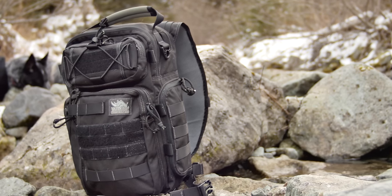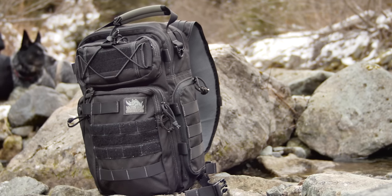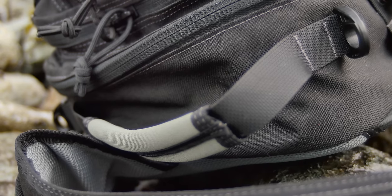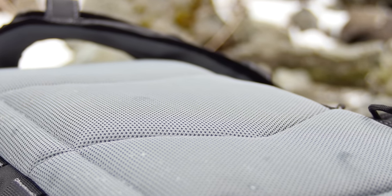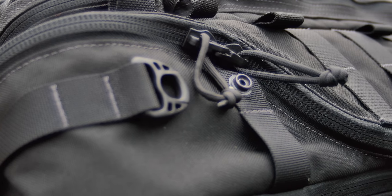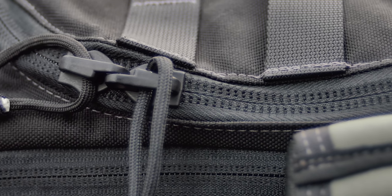The Javelin 2.0 is a sling pack that's filled with organization features and is laid out much like a camera bag. The Javelin is made out of 1,000 Denier Cordura. It's got a comfortable handle and breathable air mesh on the back. All the zippers are reversed to help keep it from getting gunked up, and all the zipper pulls have loops for security.